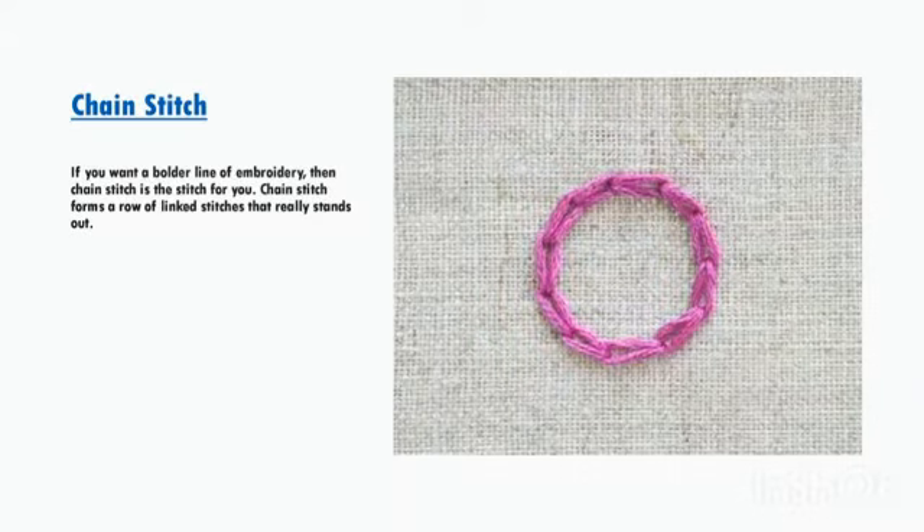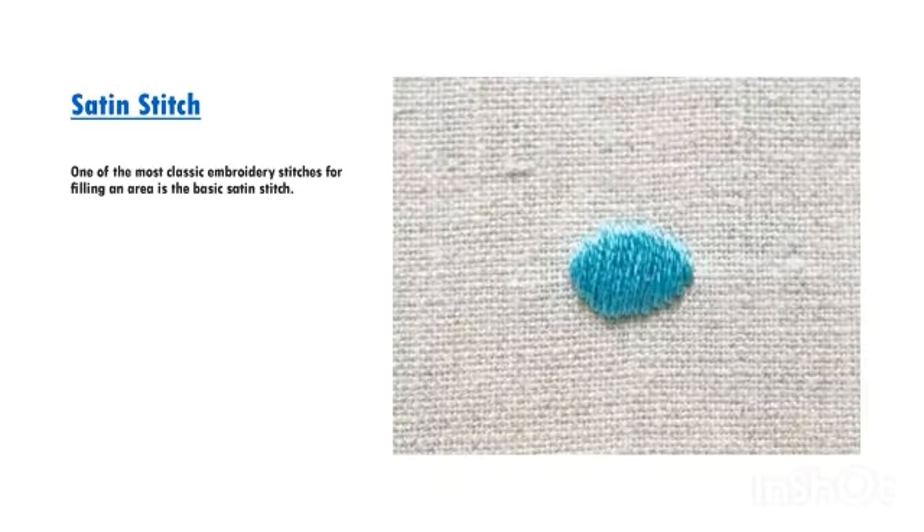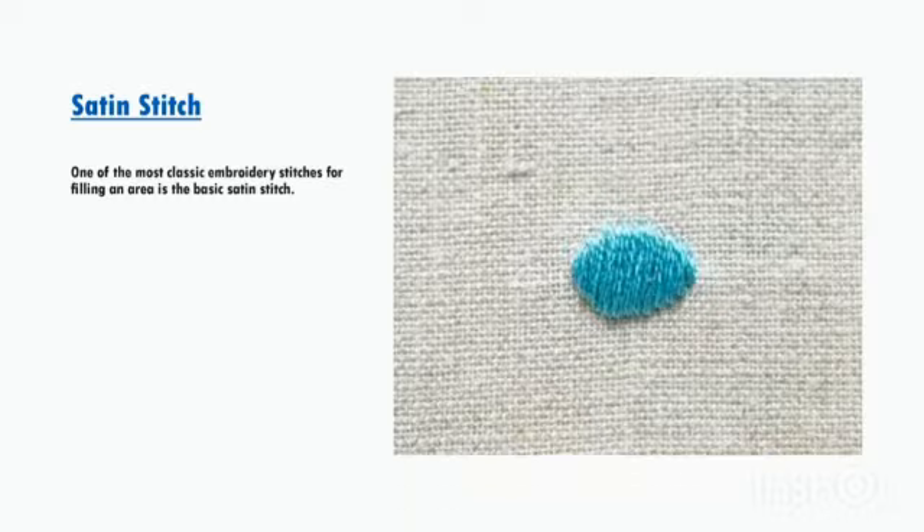If you want a bolder line of embroidery, then chain stitch is the stitch for you. Chain stitch forms a row of linked stitches that really stands out. One of the most classic embroidery stitches for filling an area is the basic satin stitch.